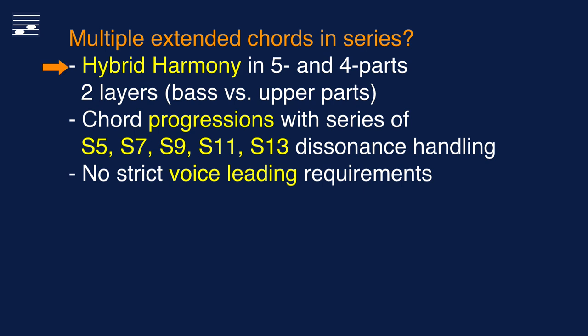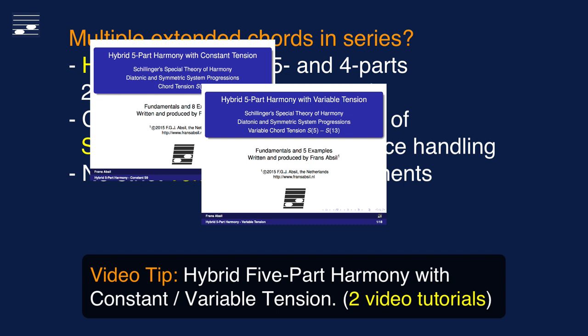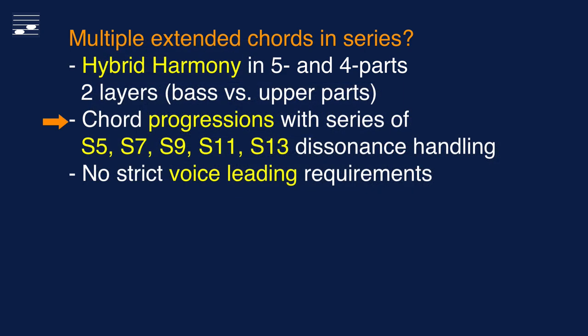Hybrid harmony may be written in either five or four parts, and is based on a two-layer approach with a base versus upper parts. A while ago I created two tutorials about hybrid five-part harmony. Although they are fairly short videos without voiceover, in combination with this episode about four-part hybrid harmony they cover the subject extensively. Hybrid harmony allows us to write series of extended chords, with more freedom in handling dissonance, without strict voice leading rules. Their combination with traditional diatonic chord progressions offers great potential for writing interesting harmony in a mostly tonal context.